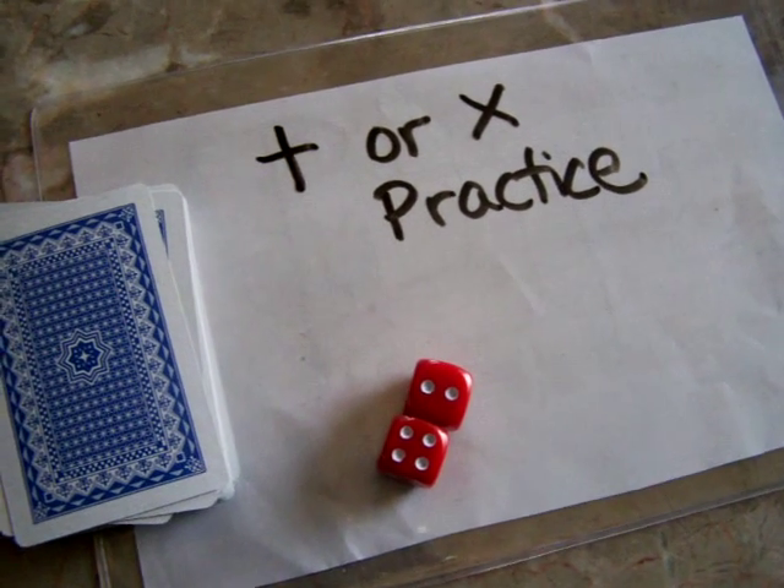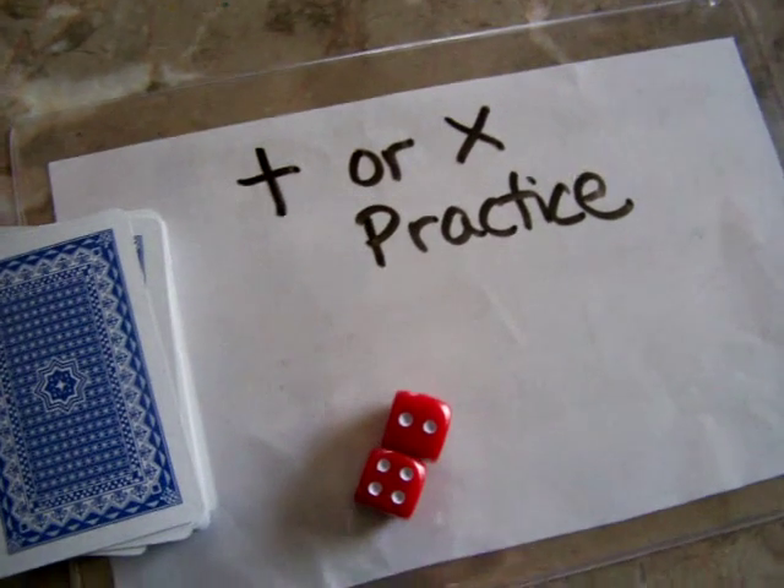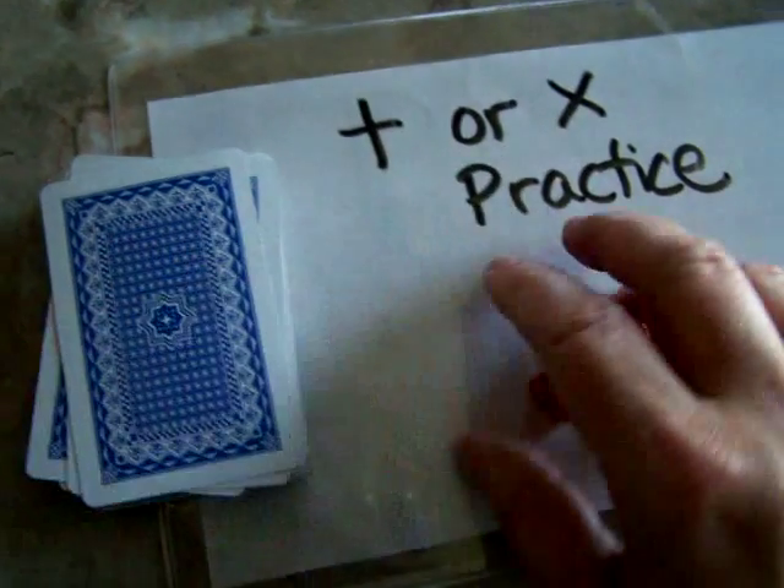Hello, this is Tammy with Math Cat Tutor. Today I have just a simple game to practice your addition or multiplication facts. You can use some of your dice and your cards.